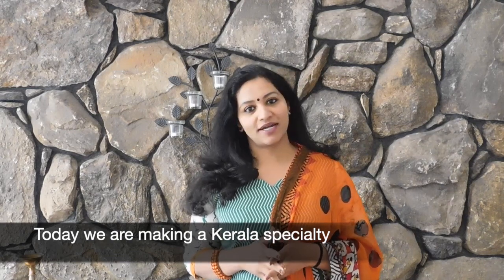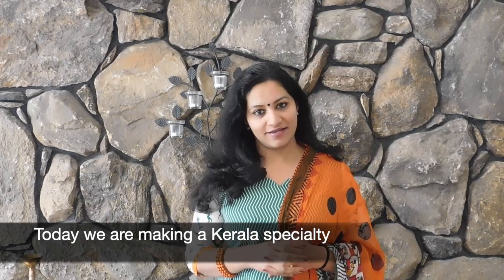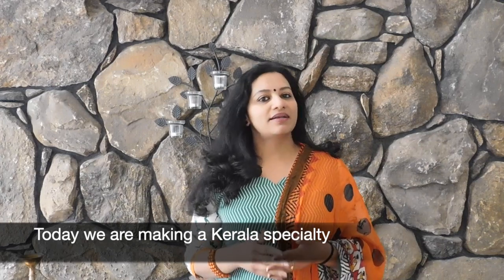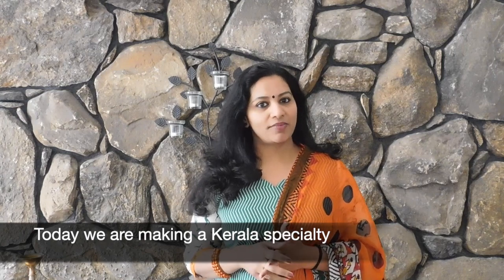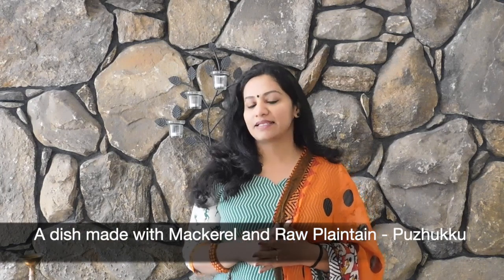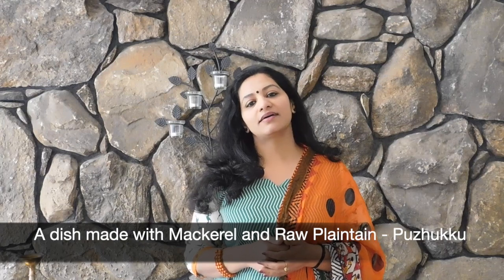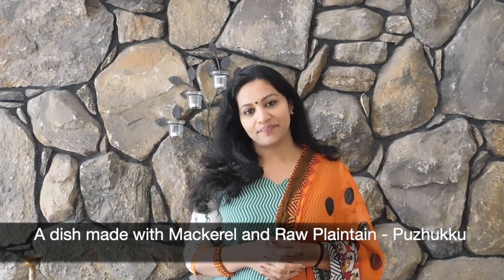It's an island dish. This dish is made from the island and it's very common in the other days. It's a very common dish and we will have a canned island.